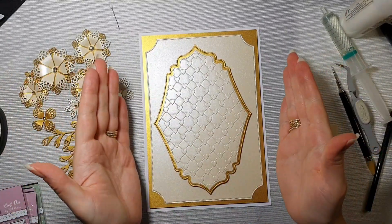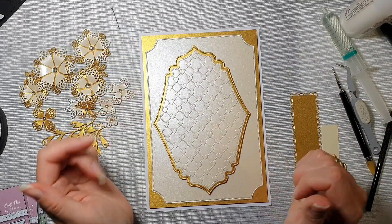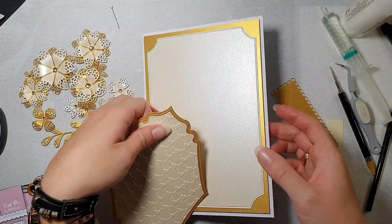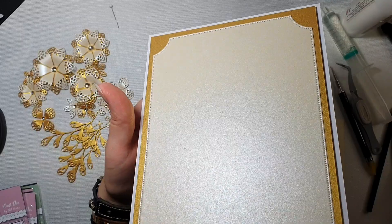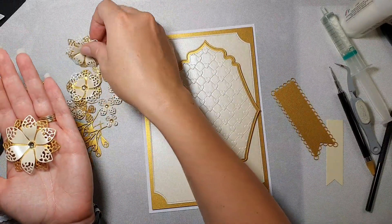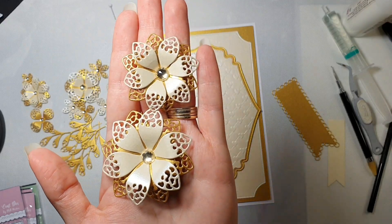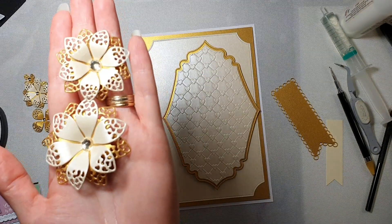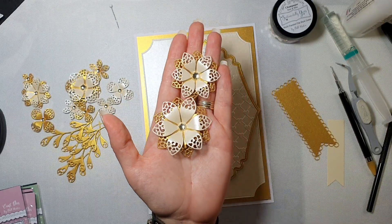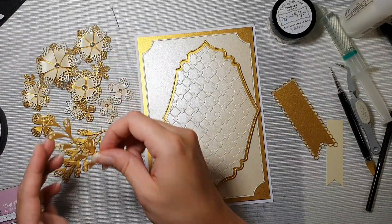Hello everyone, thank you for joining me. I'm making another A5 size card in portrait orientation. For this card I have used a new gold card, also a beautiful French champagne luster card. The floral finery I have used are lacy tips, and the gems I've used are champagne emporium gems - beautiful, one of my favorites, and I use them a lot on my cards.